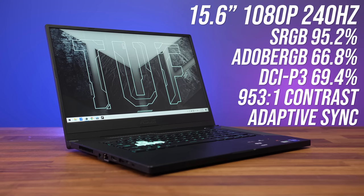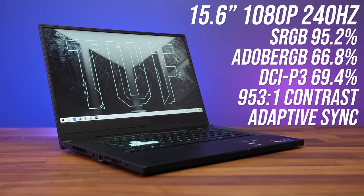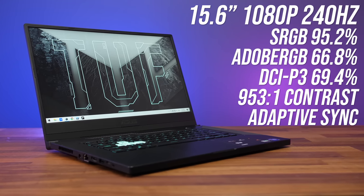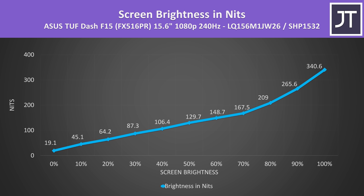The 15.6 inch 1080p screen has alright color gamut and contrast ratio. There's no MUX switch so no G-Sync, but it does have adaptive sync. Brightness is able to get above 300 nits at maximum, but this is just for the 240Hz panel — expect different results with other options.